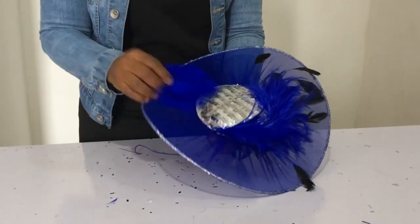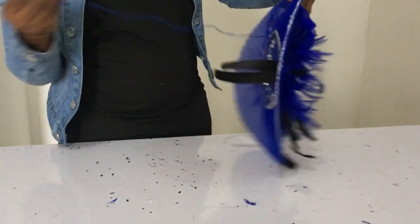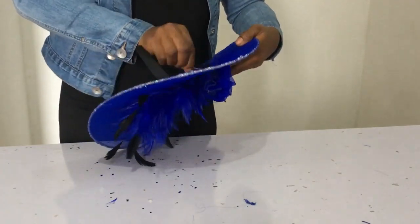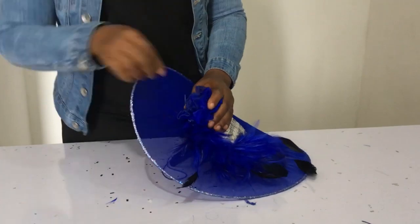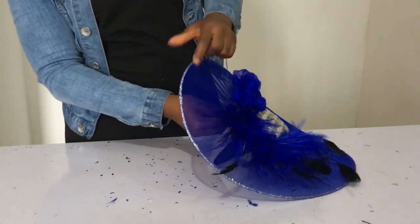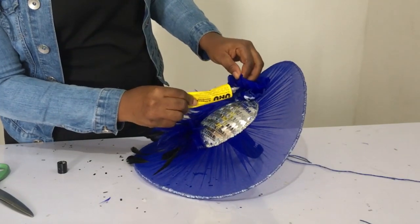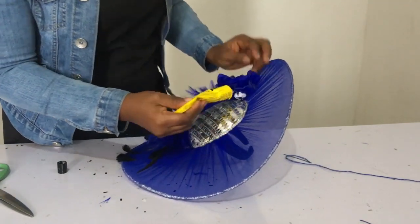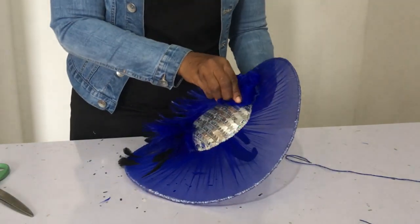I sewed the rose so it doesn't loosen, then attached it to the iron part where the beginning of the feather started — I sewed it there to cover up that part so it's not seen, and it's looking really pretty. I didn't sew it all the way around, so I used my UHU glue at the part close to the fascinator base, pressed it down on the flower.